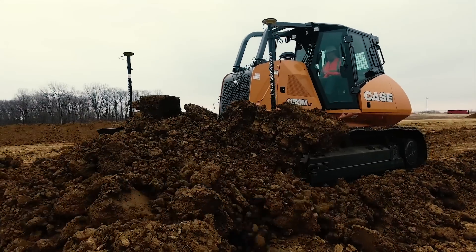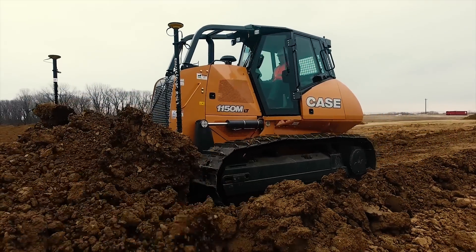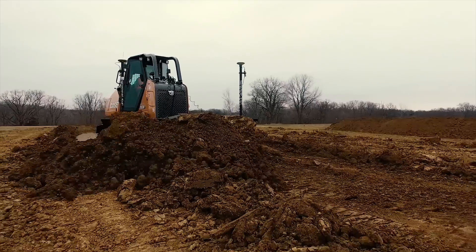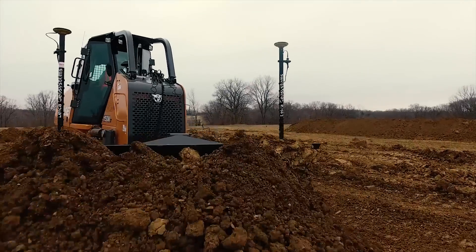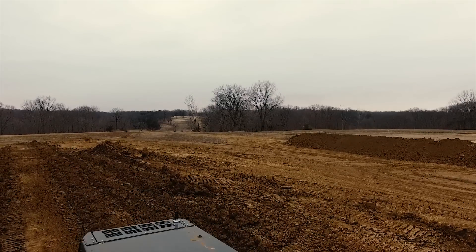I'm very excited about this because it is an industry exclusive. Case Construction is the only dozer manufacturer in North America that has this technology today. If you want to learn more about Case Construction universal machine control, visit kce.com/site-control or visit your local Case Construction dealer.